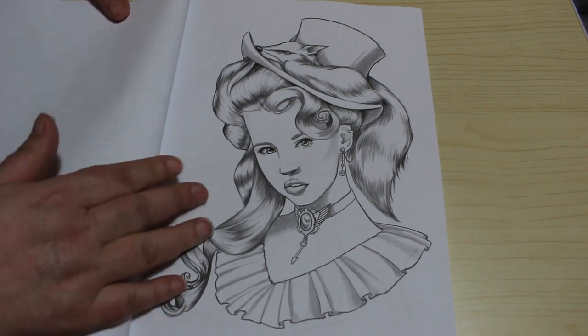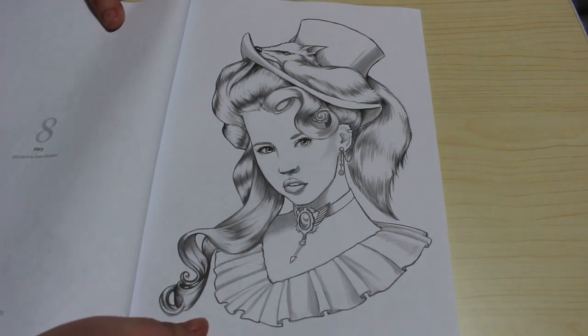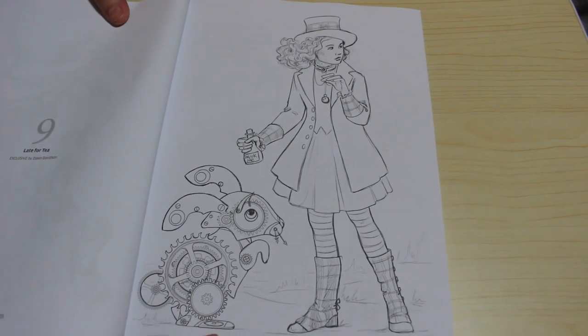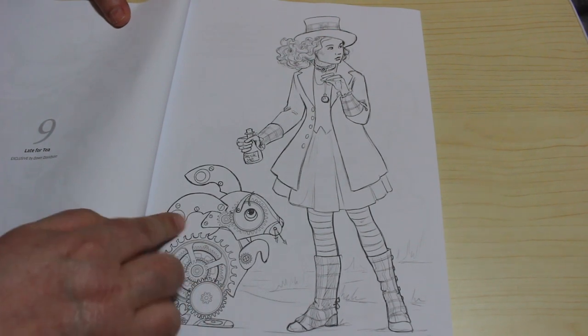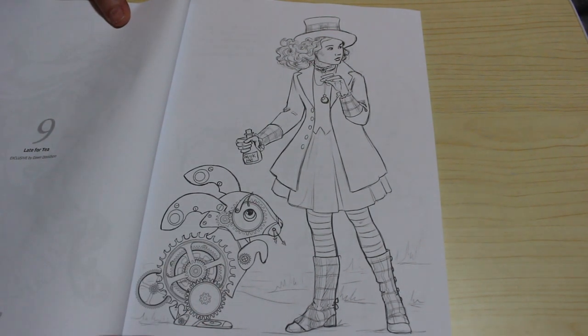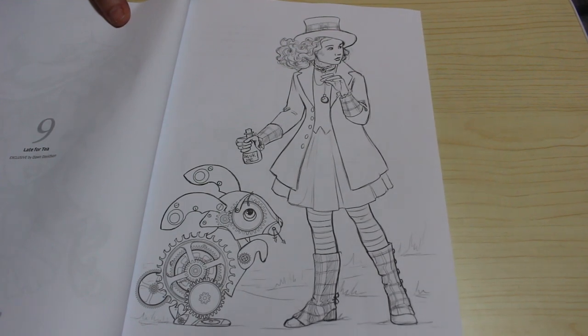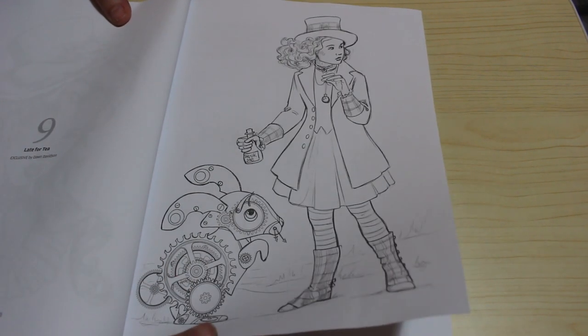Oh gosh, that's gorgeous - Foxy. Late for tea - oh look yes it's Alice, it's like the Mad March Hare and stuff. Wow, I'm actually not big on Alice either but I like that one.